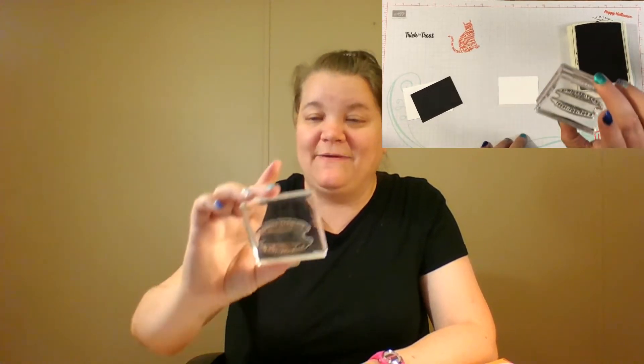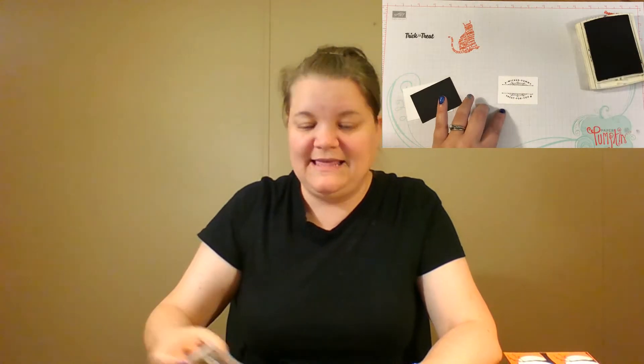I'm going to make a mess — you guys all wanted to see my fingerprints on the paper. Anyway, 'a wicked yummy treat for you.' We're going to center this right here on our paper and not get black all over our hand again. Wicked yummy treat for you. I'm done with Basic Black, so I'm just going to close that up and put it out of the way.